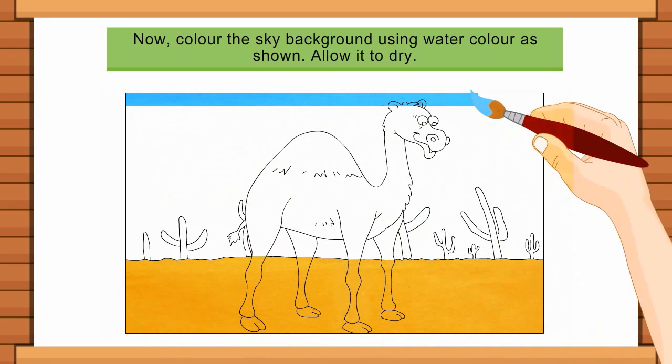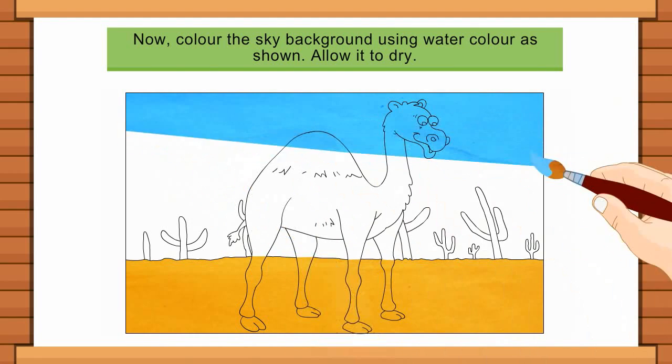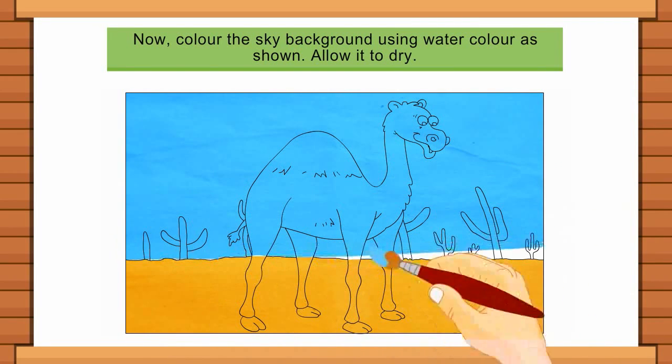Now, colour the sky background using watercolour as shown. Allow it to dry.